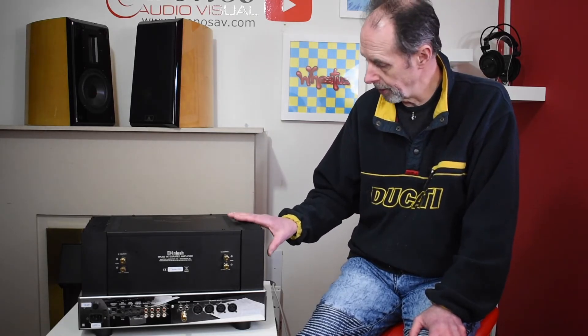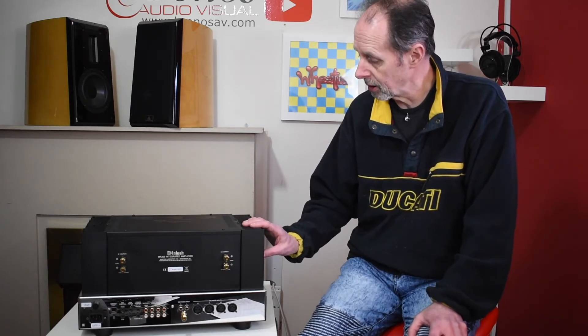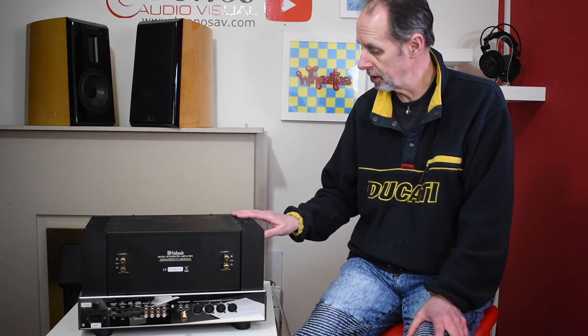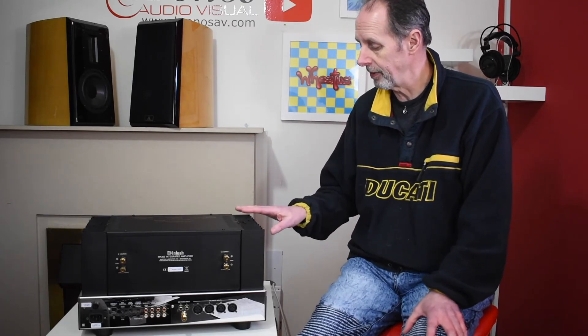If you get the opportunity, come down to either of our stores and have a listen to the amplifier — it is really remarkable. If it's a little beyond your budget, there is a baby brother model, the MA252, which is not a compromise other than being less powerful, and it retails at four and a half thousand pounds. Feel free to come and have a listen if you get the chance. Thank you very much for watching.